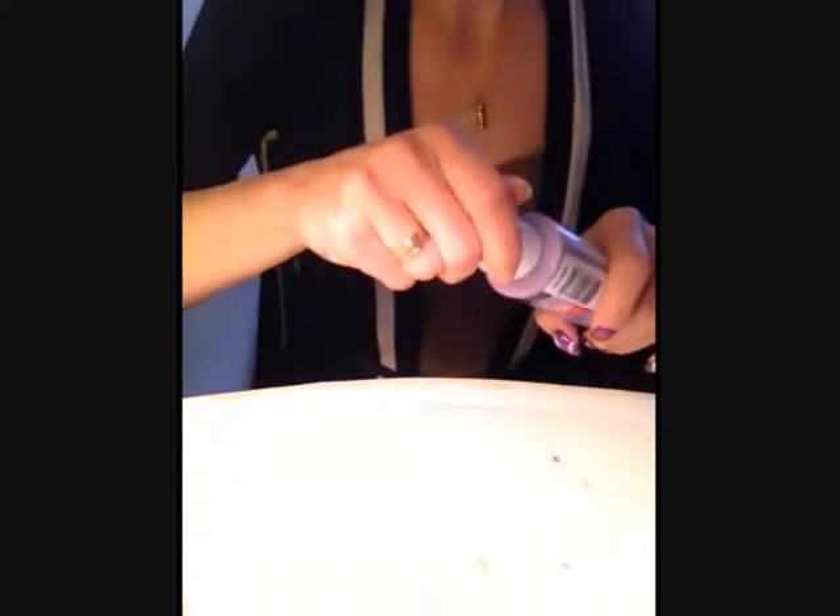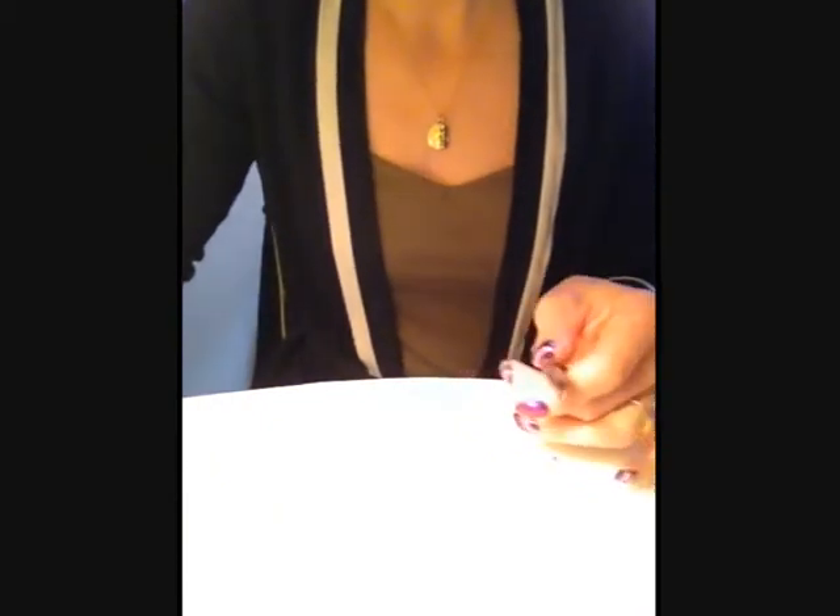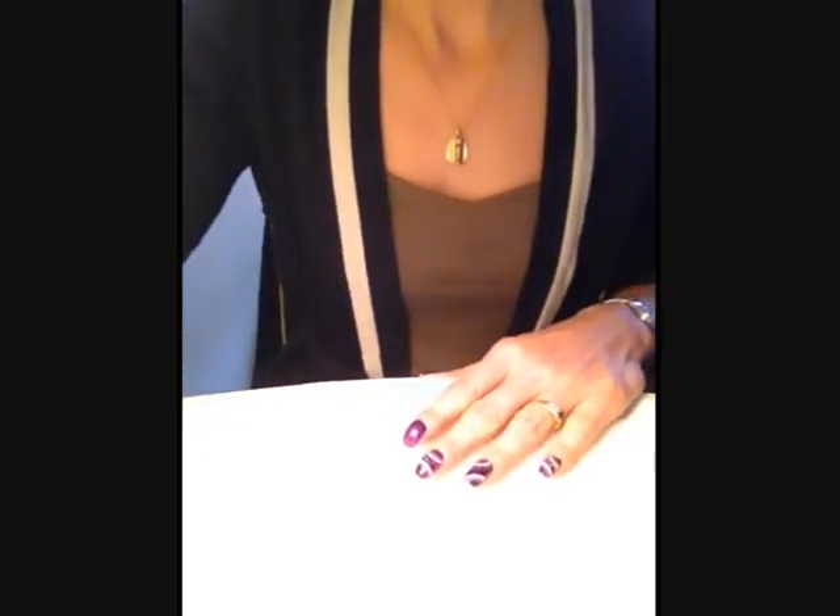On va mettre la peinture sur la palette. On utilise un pinceau biseauté — moi c'est un mosaïque, celui-ci. Donc je le trempe un petit peu dans l'eau.